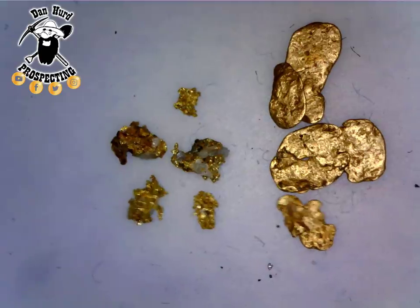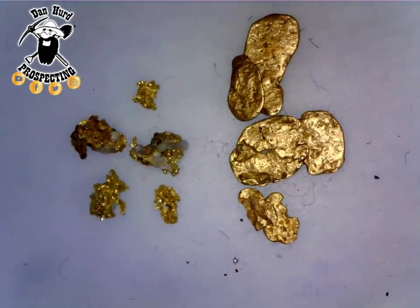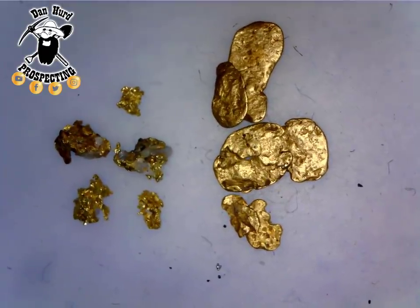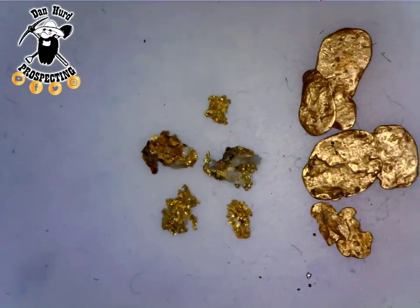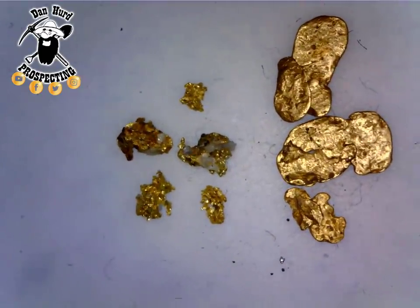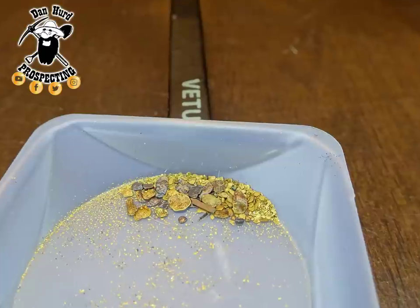Here's a good comparison of the placer on the right versus the hard rock on the left. You can see that hard rock even still has some quartz rock with the gold — it's jagged, it's sharp, it's crystal-y — where the placer is smooth, it's soft, it's polished, it's hammered flat. And that's the action of the river doing all of that work to that placer gold, versus the other stuff which just rotted out or rusted out of the stone and was left sitting on the surface.